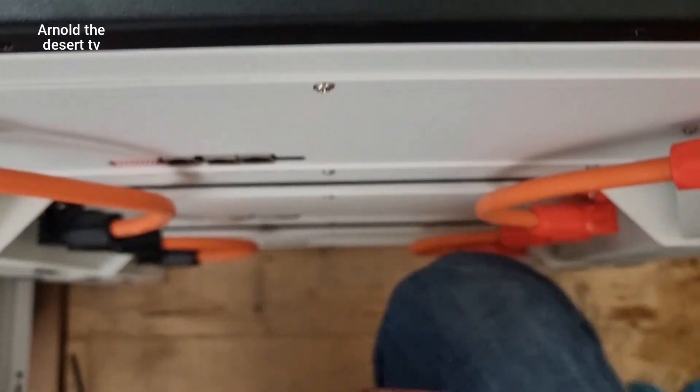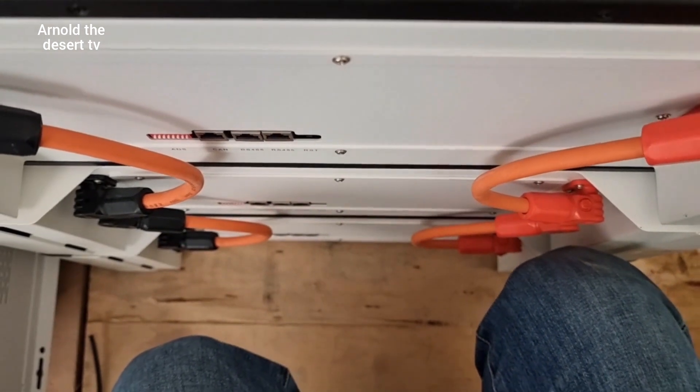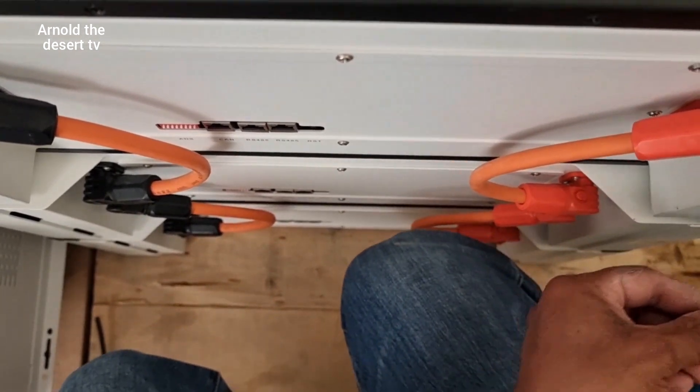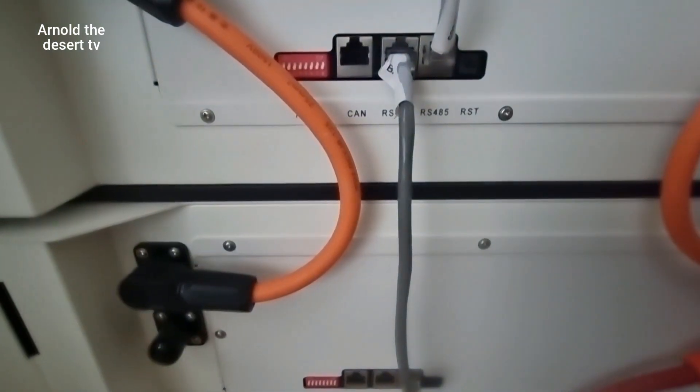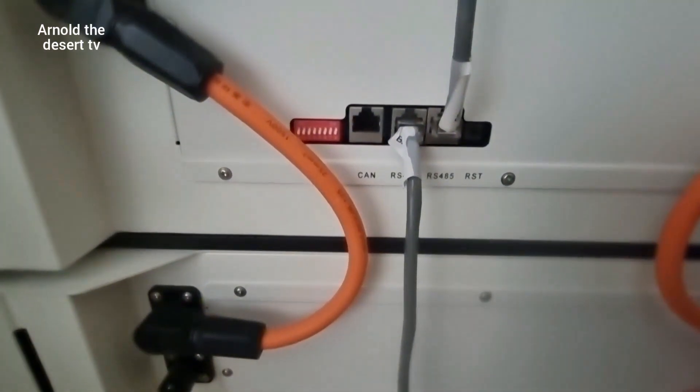The battery has a power of 48V, which is the inverter recommended. Battery connection is parallel, and connect also the data wire in each battery looping.